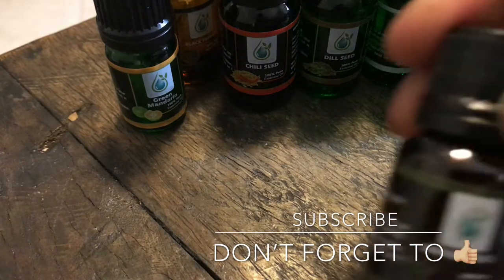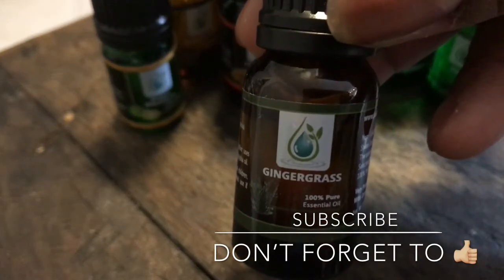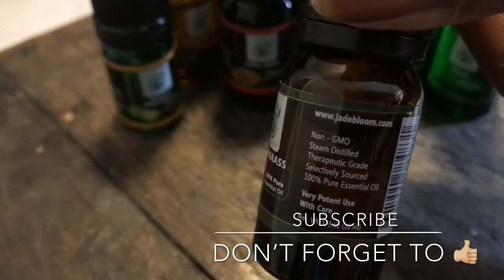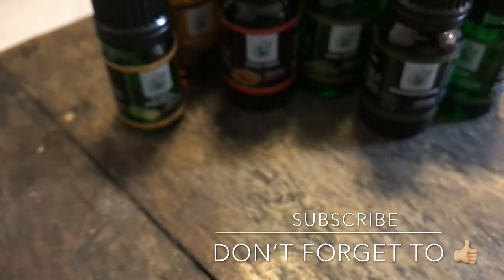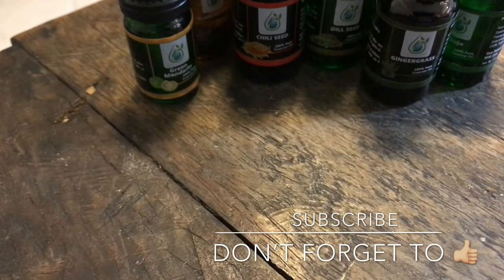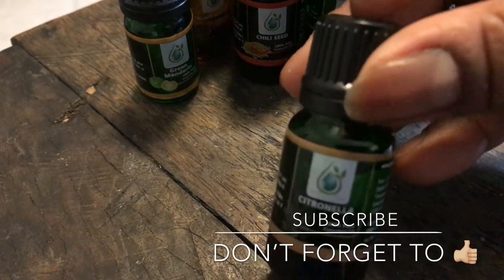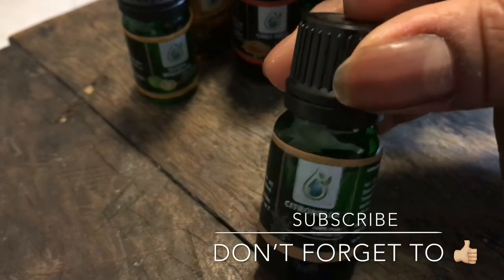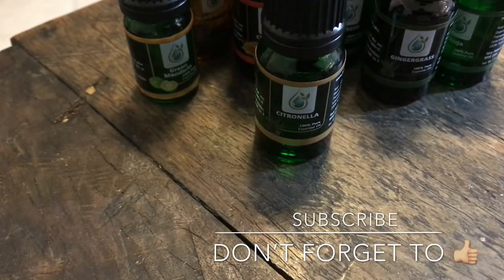Ginger grass — a lot of good stuff I can do with this one. Most definitely going to be diffusing this one. And citronella — y'all already know what citronella is all about. The mosquitoes. Make yourself a spray when you go out. Put that in a little spray bottle with some water and keep the mosquitoes at bay.